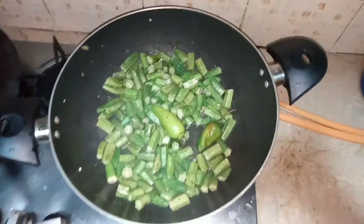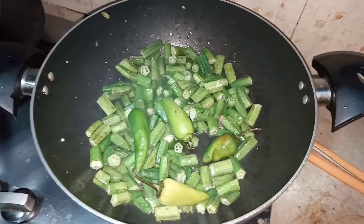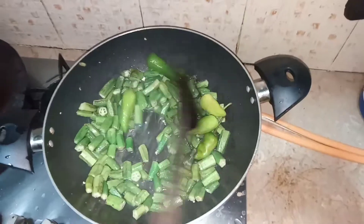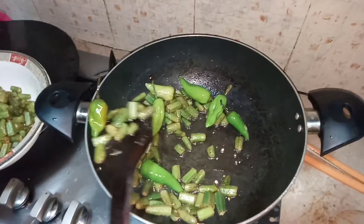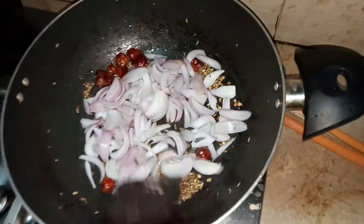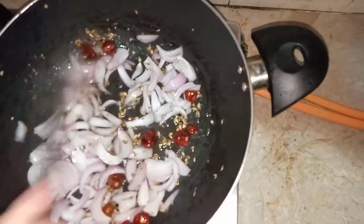Then I am going to add some chillies — I am going to cut them from the middle and just throw them in the pan so that they can also be fried with the bindis. From this method you can get rid of the stickiness and also get a new taste. Then I have added sukha dhaniya and gol mirch.